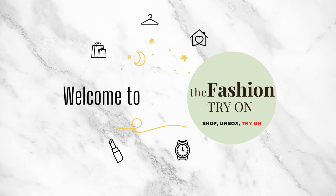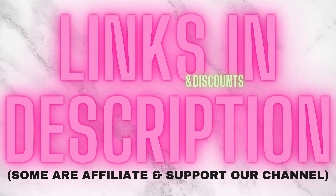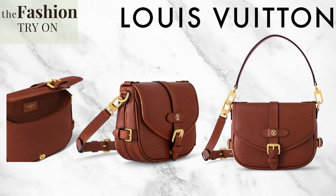Hey fashion lovers, welcome to the fashion try-on. If you want to support our channel, please be sure to like and subscribe, and if you like any of the items you see, be sure to check the description for links and discounts. Today we're unboxing and trying on the new Saumur BB in the Epi leather color brown.